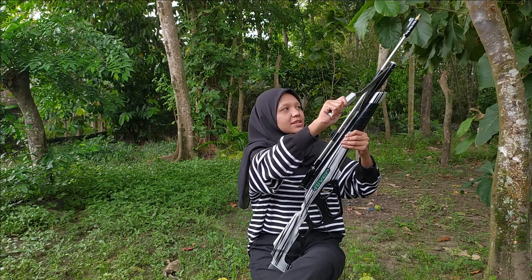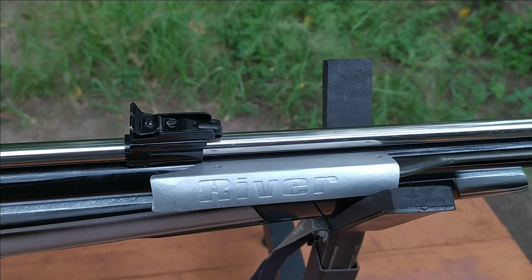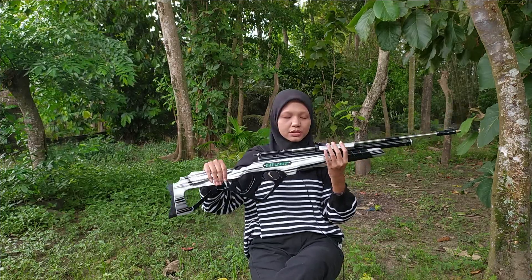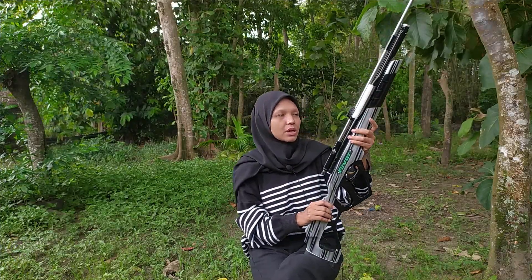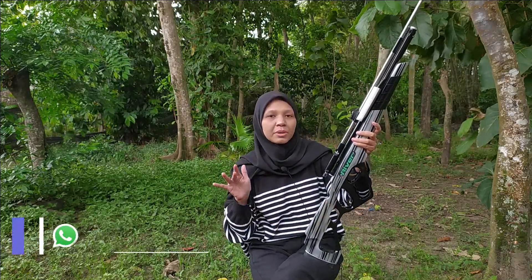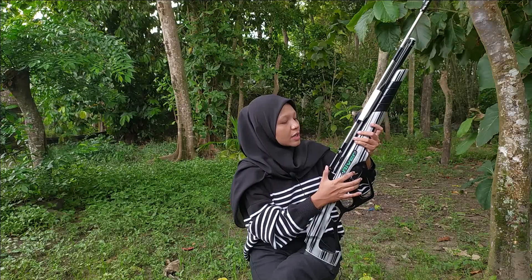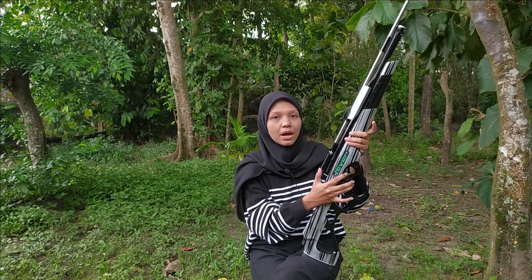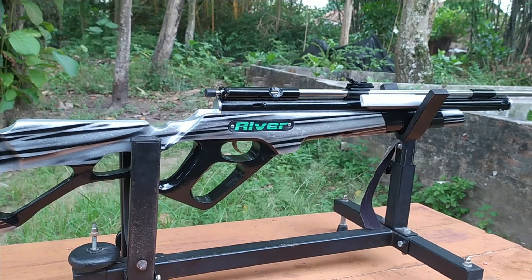So it's easier in a way, because the maintenance is also easier compared to other types. For the pump, this one requires a minimum of 5 to 15 pumps per shot. Yeah, that's how manual pumping works — the pump-type system. So you have to put in the effort first, pump it up, then fire.